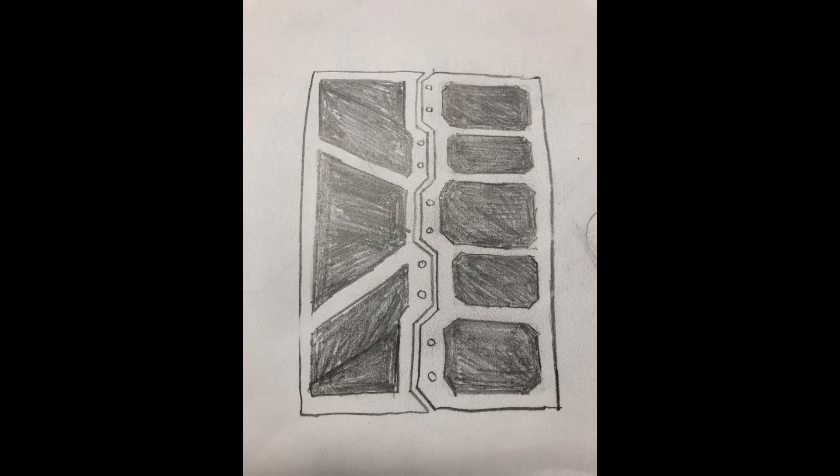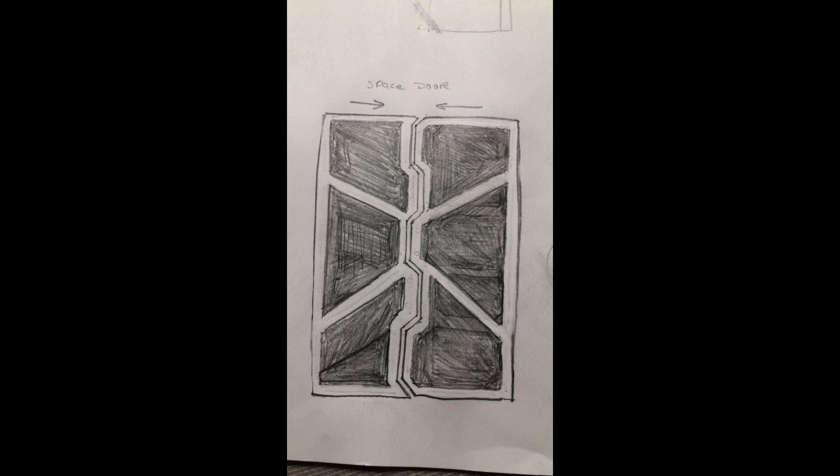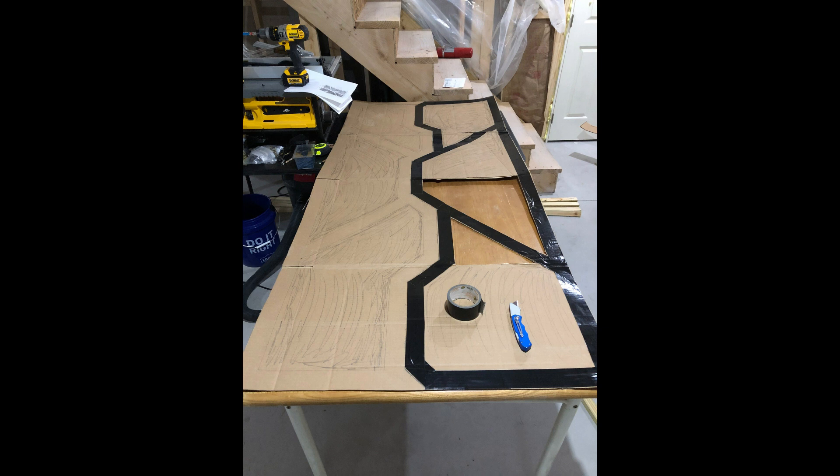I started out doodling on paper to see what kind of style I wanted, and there were many versions until I finally got the right one. I recently read the book 'Every Tool Is a Hammer' by Adam Savage — a really good book, I recommend it. He uses cardboard a lot, so I got a 36 by 72 inch piece of cardboard and started drawing my design on it.